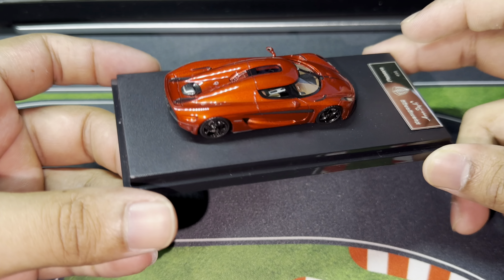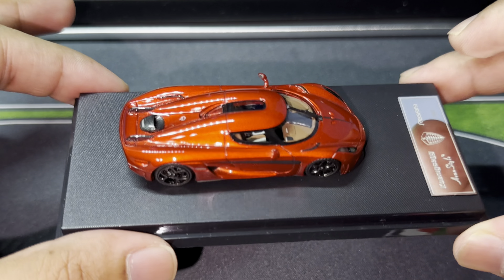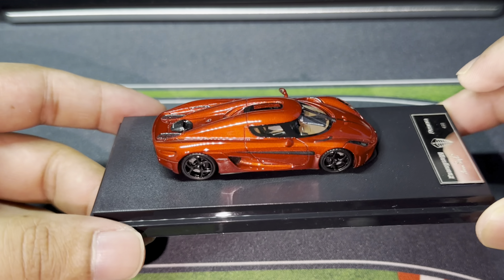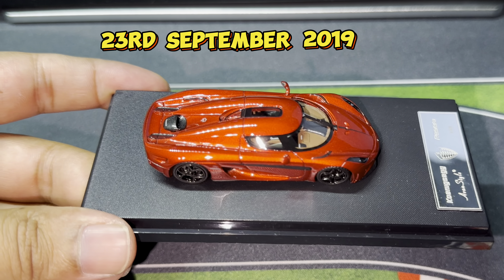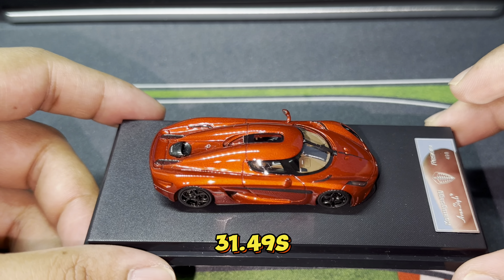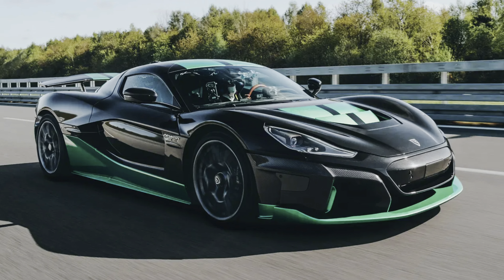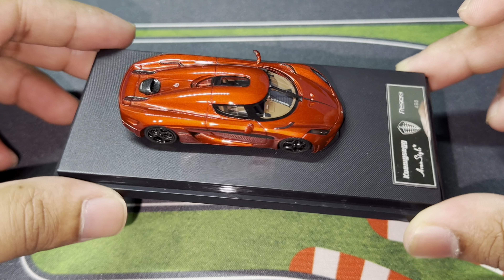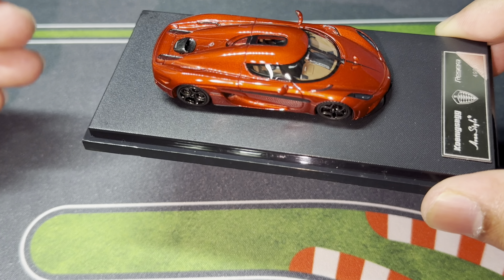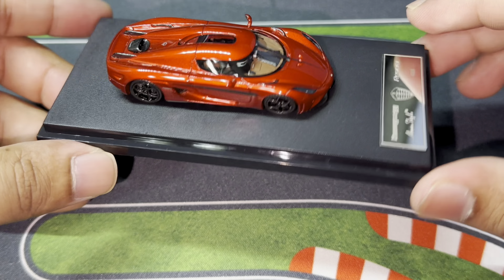Powertrain: the Regera has a reported output of 1,340 kilowatts, which means it has close to 1,800 horsepower through a hybrid powertrain. One of my favorite fun facts about this car is that on 23rd September 2019, the Regera broke the 0 to 400 to 0 km/h acceleration record for a production car with a time of 31.49 seconds. That record was beaten by the Rimac Nevera, but the Regera responded with another attempt on 16th June 2023 — barely a year ago — and they crushed it, doing 0 to 400 to 0 km/h in 28.81 seconds. Talk about a world record — that's insanely fast.